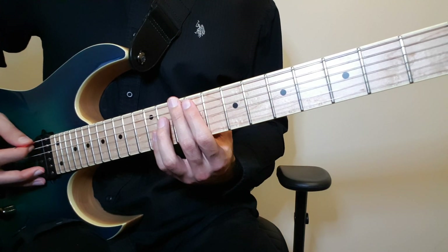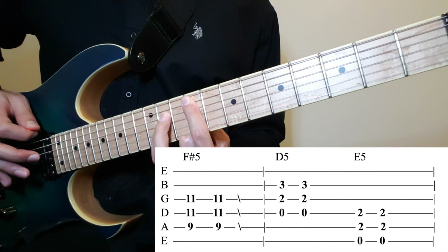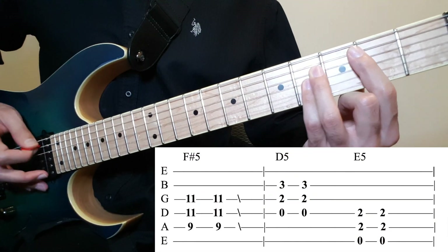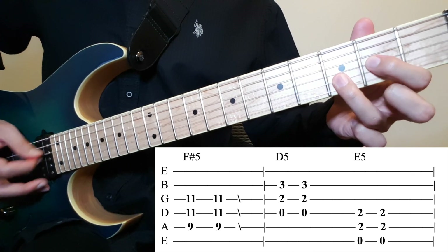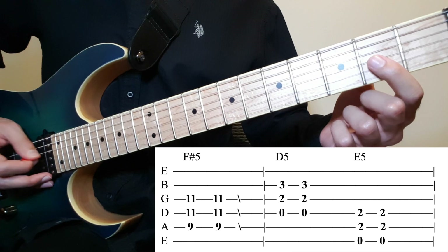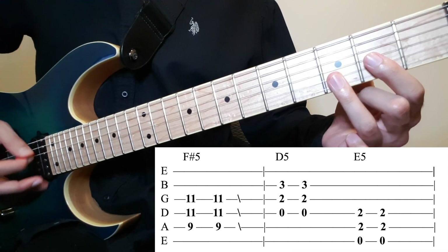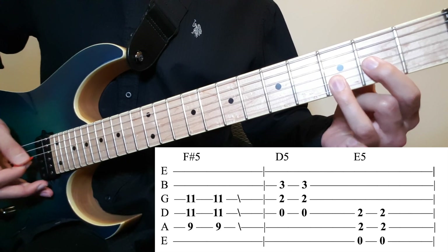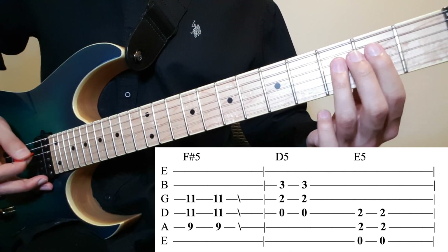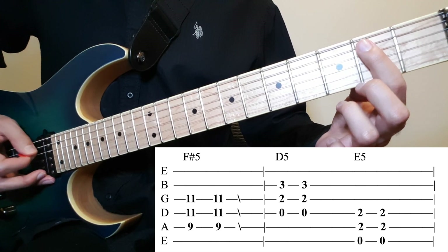Then after that, the 2nd line, you want to do similar — start at F-sharp power chord, do the slide again. And this time, do D power chord, which is 0 on the 4th, 2 on the 3rd, and 3 on the 2nd — do it twice. And E power chord, which is again 0, 2, 2 on the 6th, 5th, and 4th respectively.